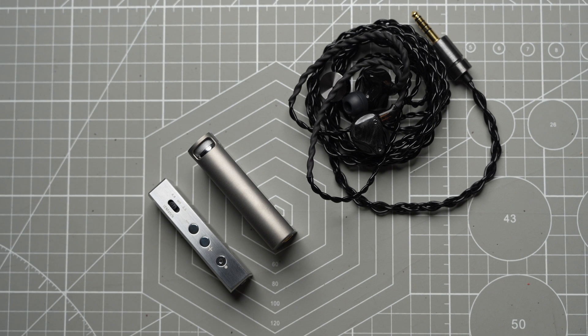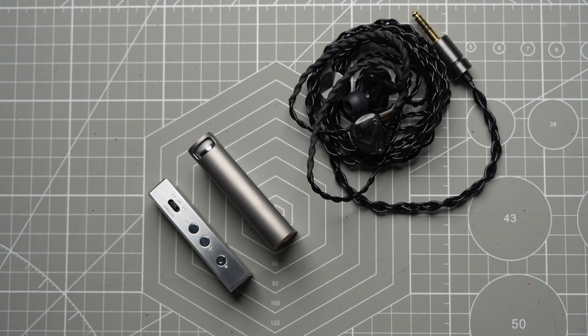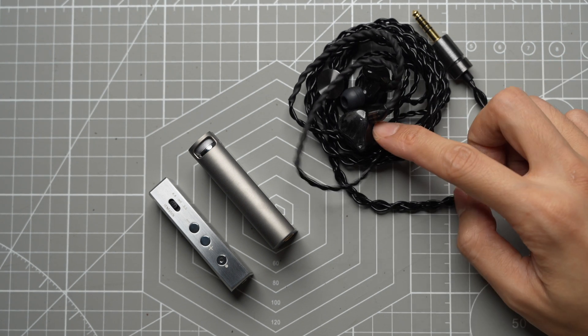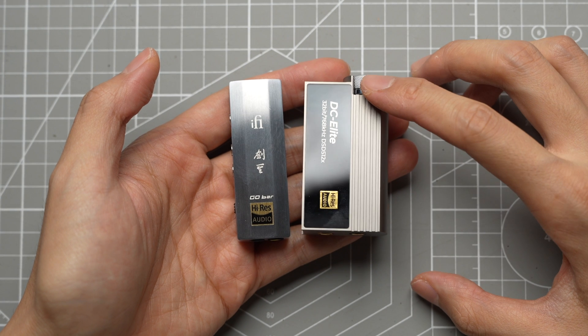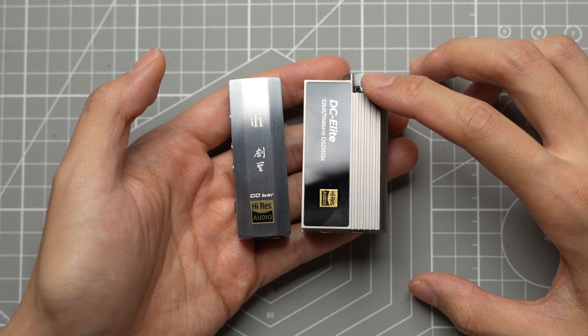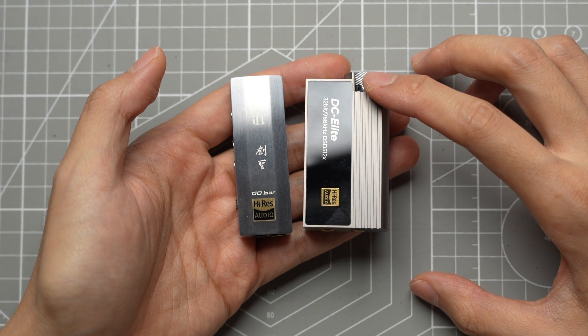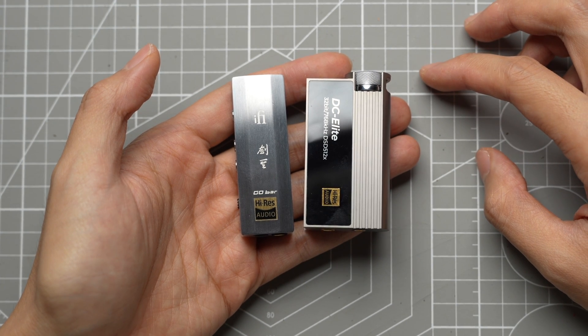Having tested both dongles, using each exclusively for around a week, it's apparent that both have amazing sound quality, but their sound signatures are quite different. I mainly tested them on my Orivedi Low Master that I reviewed last week, but also tried them with other full-size headphones and IEMs. The DC Elite has a relatively neutral timbre, a pitch-black background, and sounds very dynamic. The decay of notes is quicker than the Kensei, and the bass hits harder and faster.